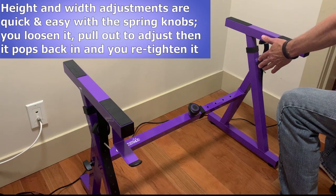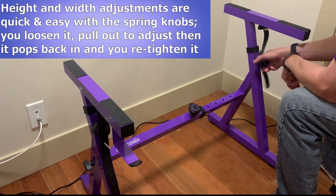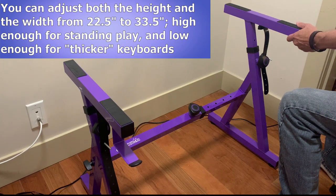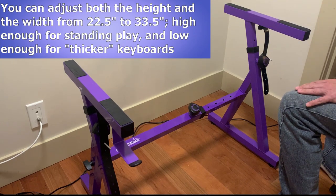You loosen them and then pull to make adjustments, and then the metal knob will pop into the next hole when you reach it, then you tighten it back up. You can adjust both the height and the width of the stand from anything between 22.5 and 33.5 inches, so you should be able to find the right height for sitting or standing. I was happy to see that the stand goes low enough to accommodate thicker keyboards like my Yamaha CK88, which is pretty thick at almost six inches. I have the stand at the lowest slot and it's perfect, and if I needed to I could actually lower it even further by just letting the arm slide all the way down into the base.